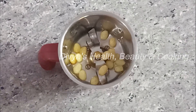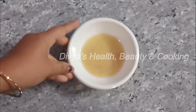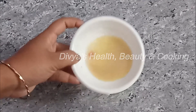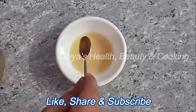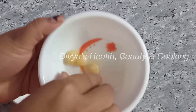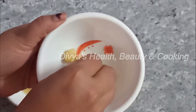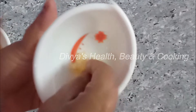Now, let's put a little bit of water in the mixer. Put 3 spoons of water in the mixer.